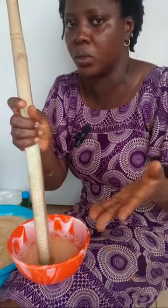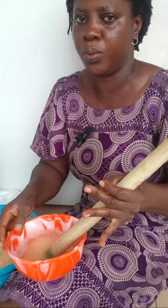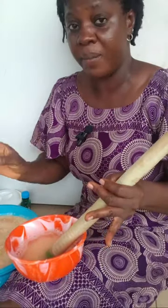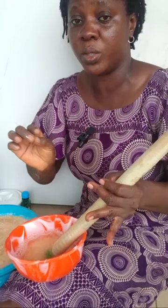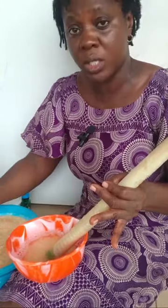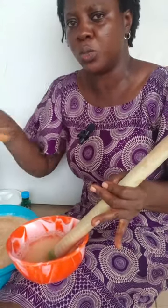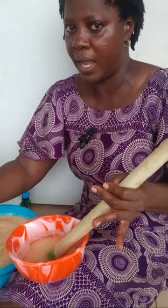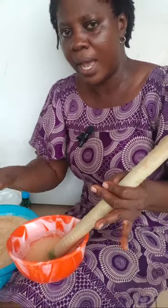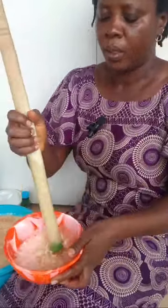Caustic soda has to cool down, because once you add water to caustic soda it heats up. If you have mastered the right way to treat your chemicals, it will help you a lot. This bar soap you prepared before turning it to liquid soap has caustic soda in it, so dissolve your caustic soda ahead of time and give it time to cool down properly before production starts.